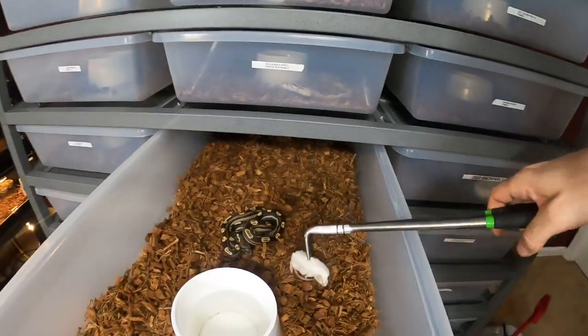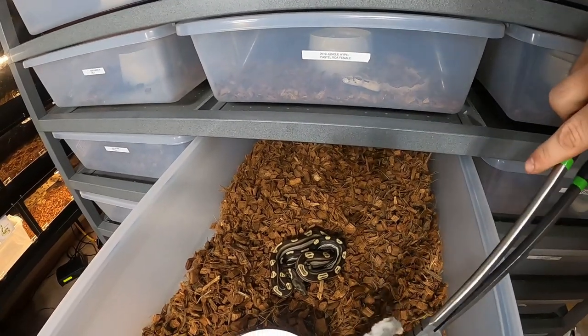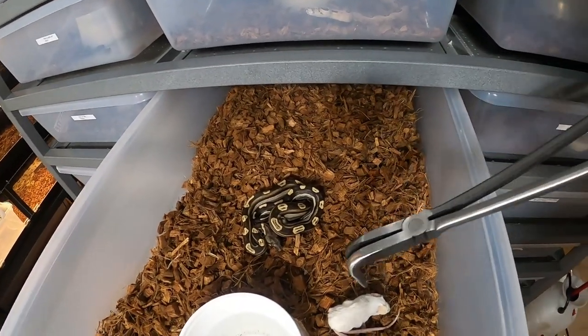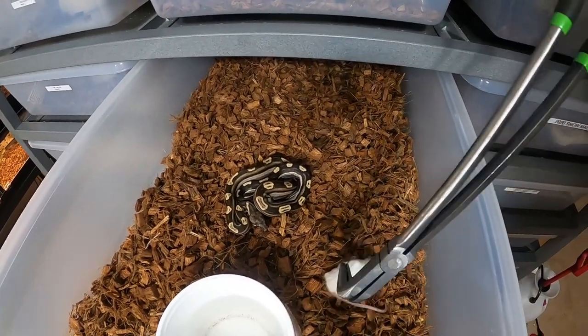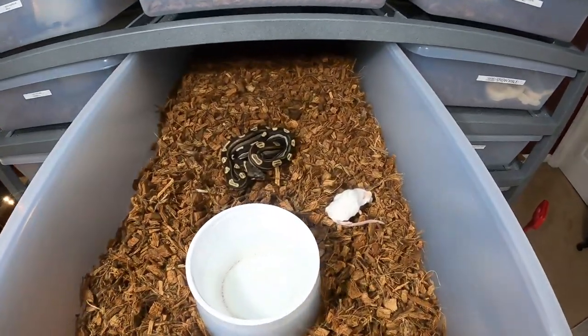Just so that meal can digest and she's not any more stressed or nervous than she probably already is — she's not used to the room yet. It does take a couple of weeks for them to settle in, and I really don't want her to regurgitate because if they regurgitate they can die, though most of the time they only die if they regurgitate over and over again. So we have the two-week rule: if they regurgitate, we don't feed them for two to three weeks, then try again with a much smaller meal. For the first year to year and a half I'll feed mice, then swap them over to small rats or rat pups.